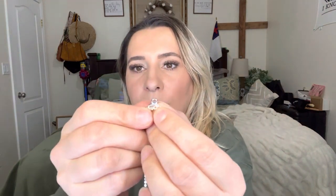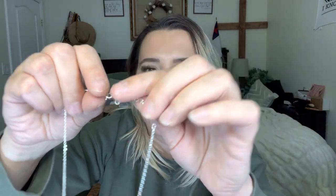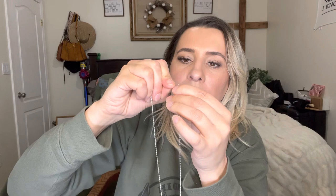The very tip of the chain itself has a diamond where you actually loop it through, and I thought that's really pretty — just something extra to add. And just put it on and that's what it looks like.